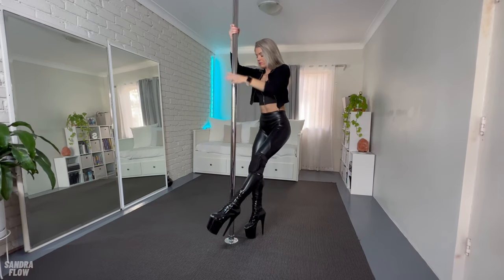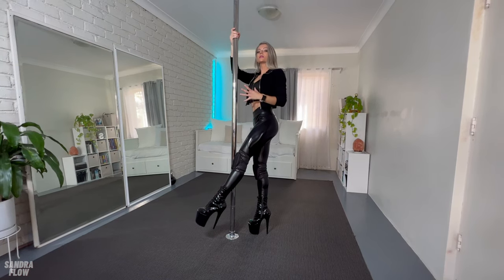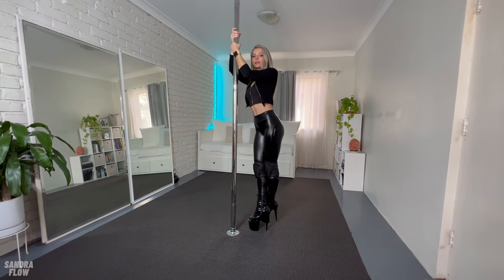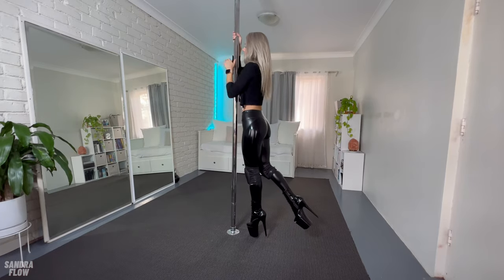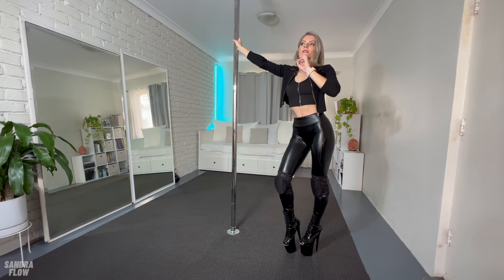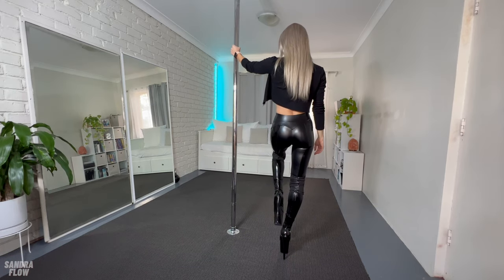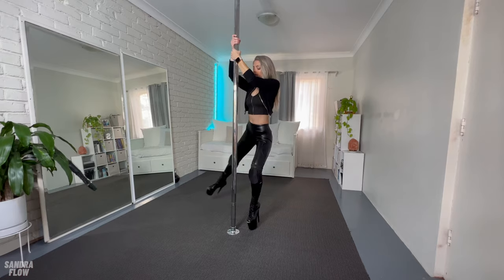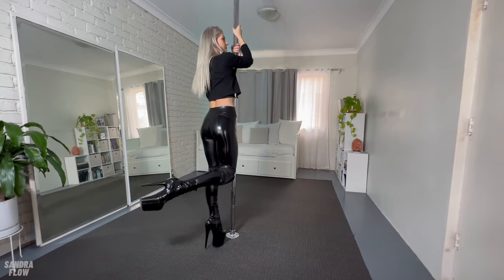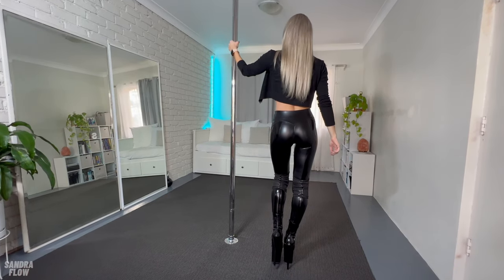After the pole dip, the right foot is on the ground and the other leg is extended. Now we lift ourselves off the pole — lift, the leg comes behind the right leg, and we land on our left leg again. It's left, right, left: we start with the left leg (the inside leg), left pole dip, right foot on the ground, leg behind, and step again with your left leg.